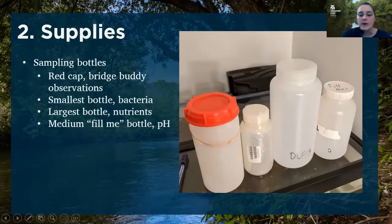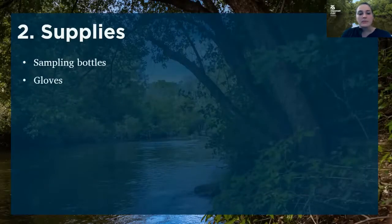And then finally, you have your medium-sized bottle that says 'fill me' on top, and that's for collecting your water sample that will be used to test pH. Along with your sampling bottles, you also want to make sure you have your gloves. Those will be coming with your bottles every month, so you should have all of that bundled together and ready to go.